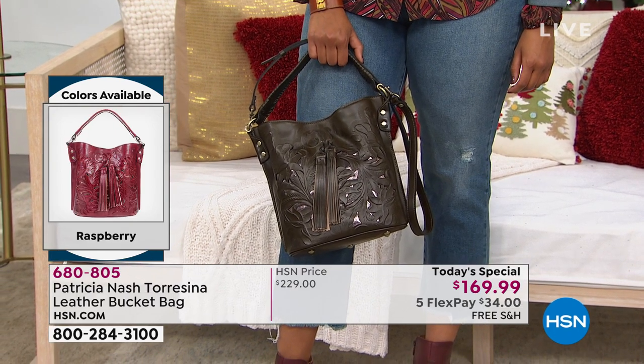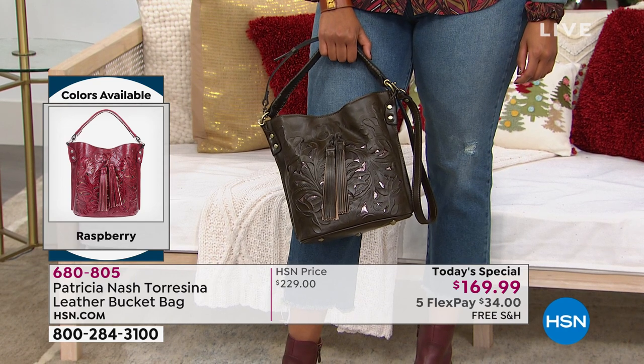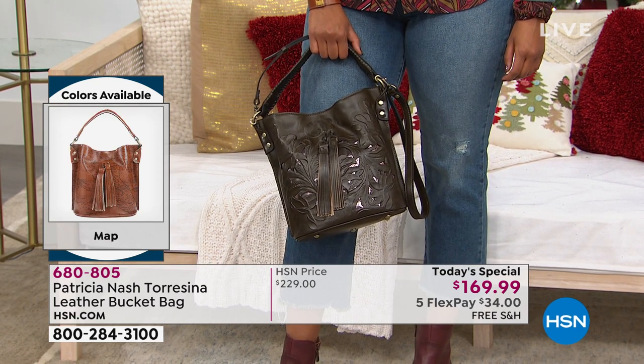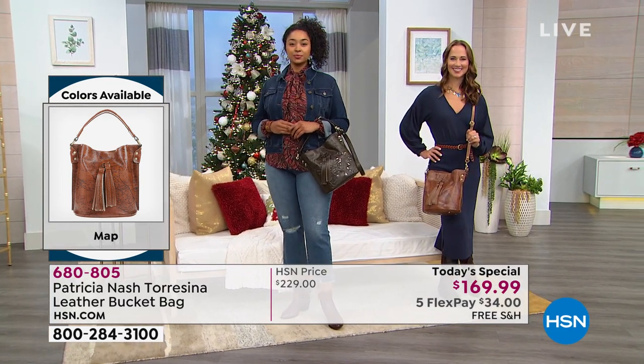Get the color that speaks to you, get it home, and see what we're talking about and why we're so excited about this bag. There's lots of organization on the inside as well. Maybe we should spend a little time on this wallet too.